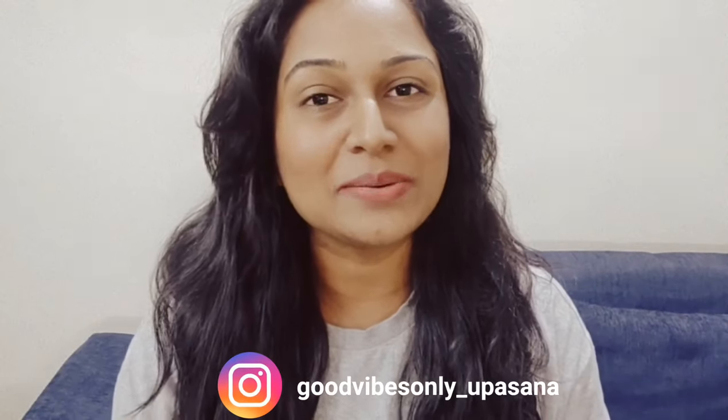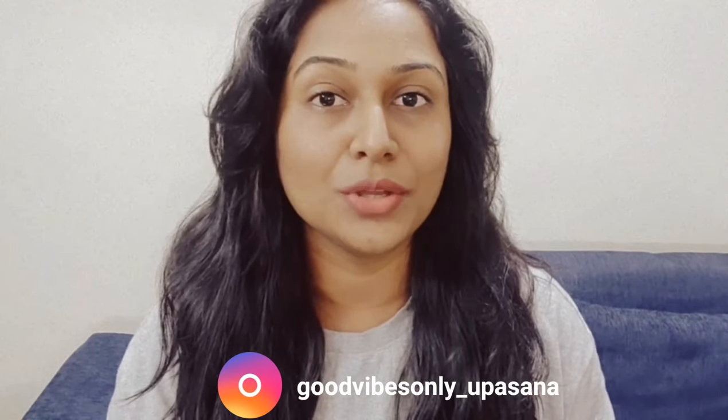Hello everyone! I hope you're looking well. In today's video, I'm talking about chicken skin.